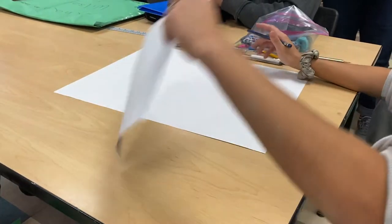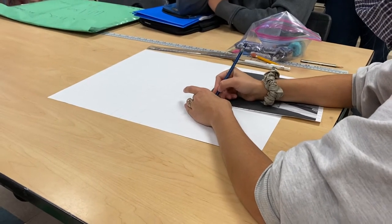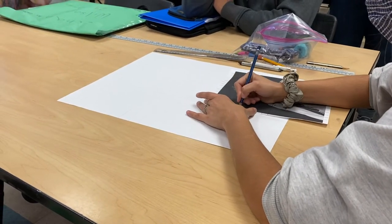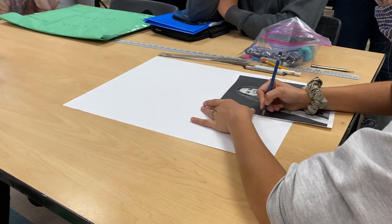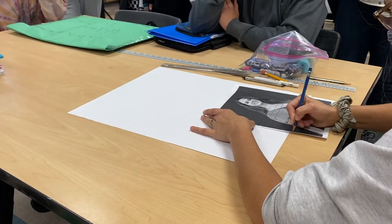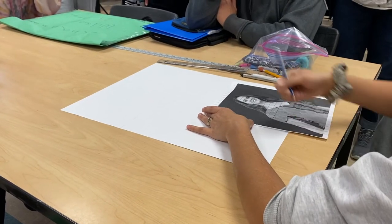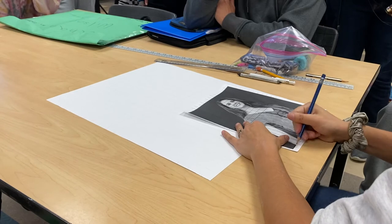What I do is I number these squares, and this should be the same as my paper. I number them 1 through 20 along the columns. It looks like it's going to line up right.